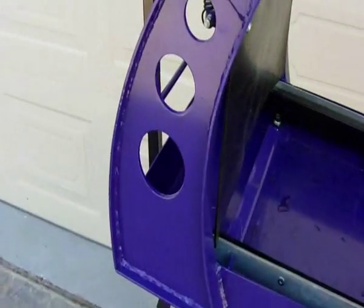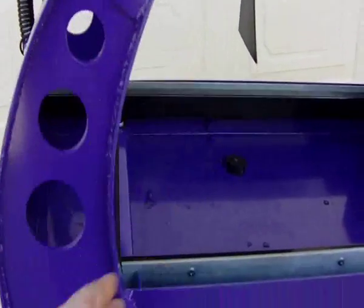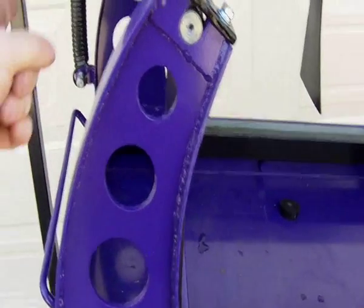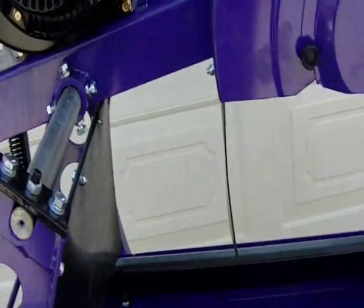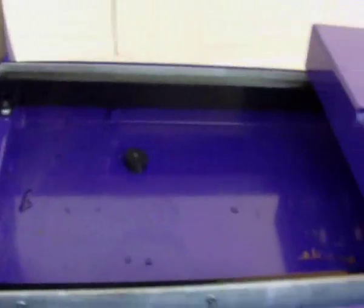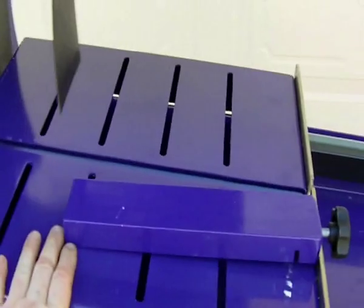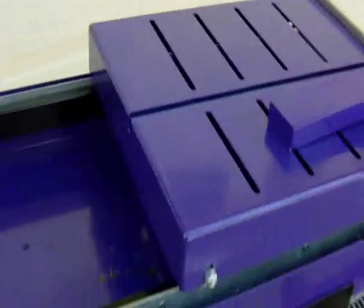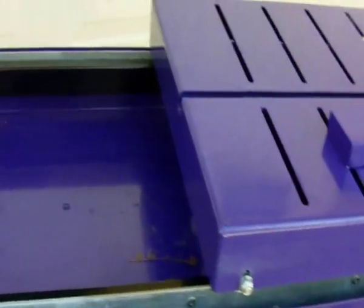Another really important feature is this. A lot of saws will put the pivot point back here, and what happens when you do that is it brings the saw back. That's fine for a small saw cutting blocks and bricks, but when you want to do pavers you need a lot more room in that gallop. As you can see, that's a massive area through there — look at the distance between there and there. You can run those big 600s, even bigger stuff through these, and we've got footage of that later on.